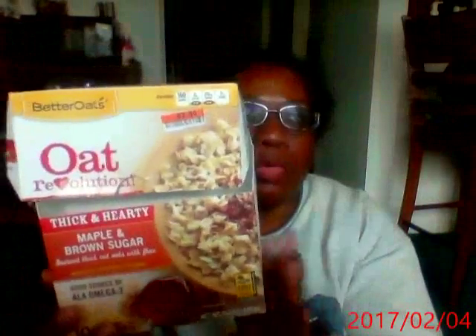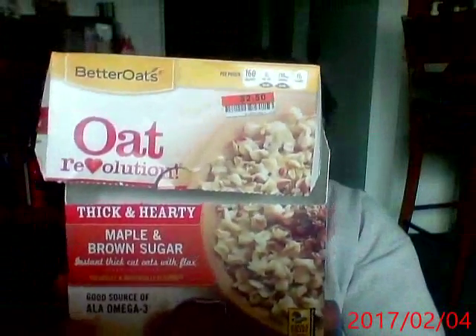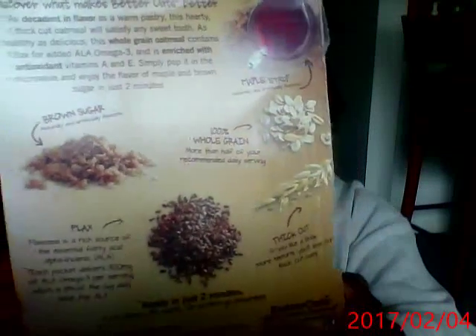And this is the heartier one with the flax seed — the thick and hearty. This is really good, and all the good things are on this side. I added some chia seeds to it, which made it really good. These are the nutritious things inside.